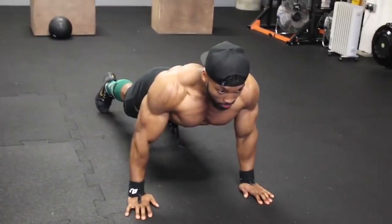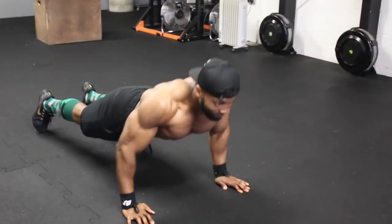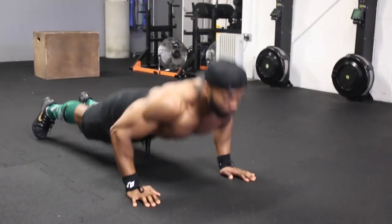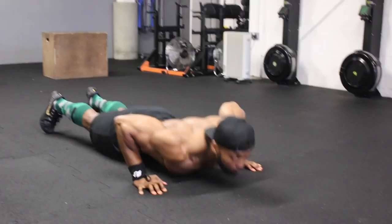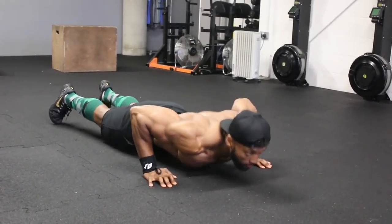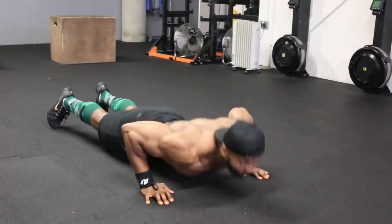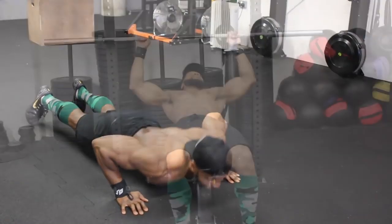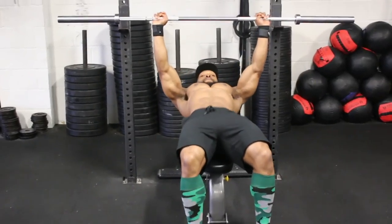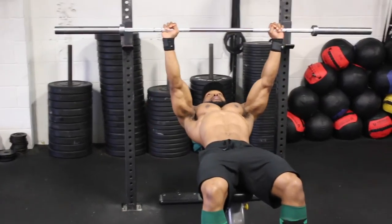The whole idea is to pre-exhaust the chest before the main workout. I've always done this before training chest — usually press-ups or cable flies. I find that it's the triceps and shoulders that fatigue before your chest when training, so pre-exhausting the chest means it will fatigue equally alongside those muscles.